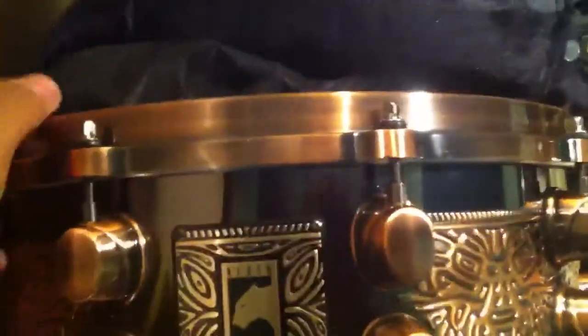Instead of using this snare here, I'm gonna use the one that actually came with the drum kit — this one here. I haven't used it once so it's clean. But yeah, when you guys watch the video just comment on it, let me know how it sounds and if you guys like it.